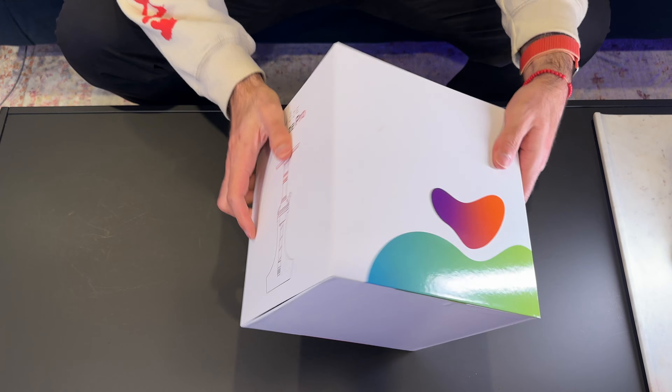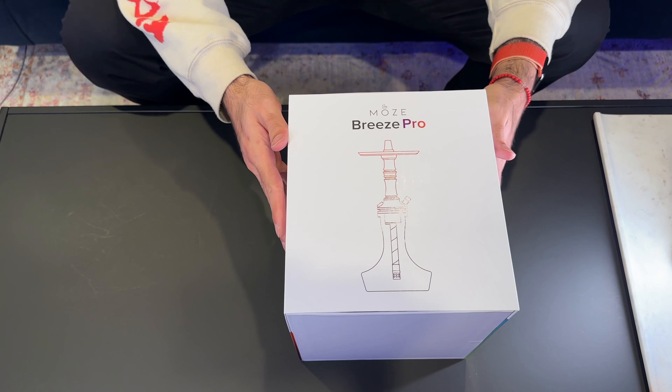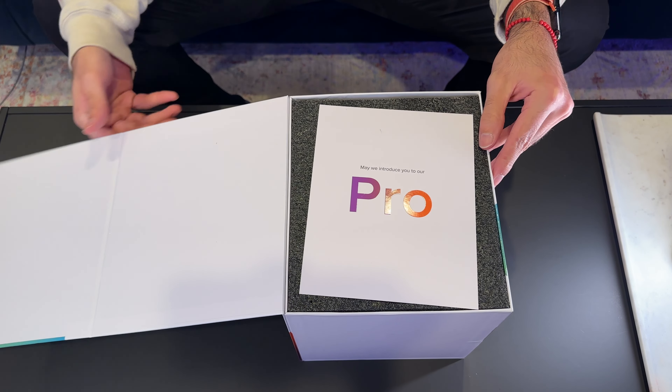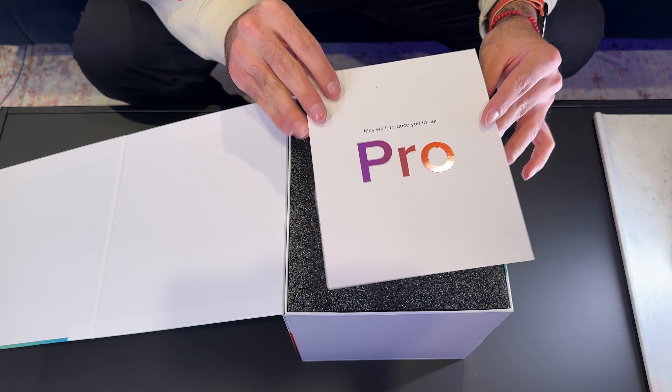If the 'Pro' on the front of the box didn't give you Apple vibes, I don't know what will. The way this box is designed, you're definitely going to feel it. The first thing you're going to see when you open it is a piece of paper that says, 'May we introduce you to our Pro.'